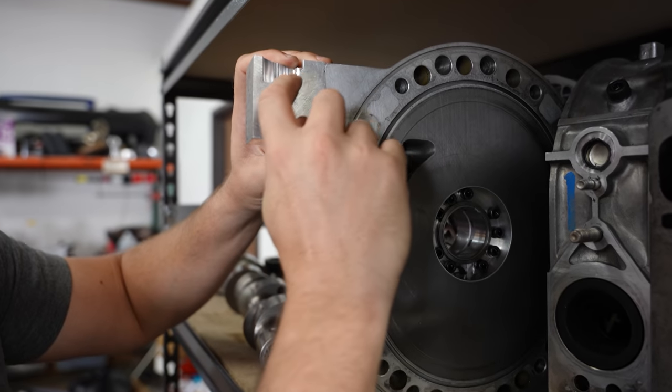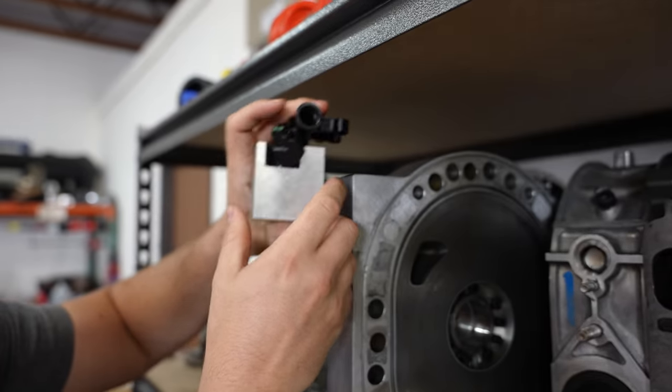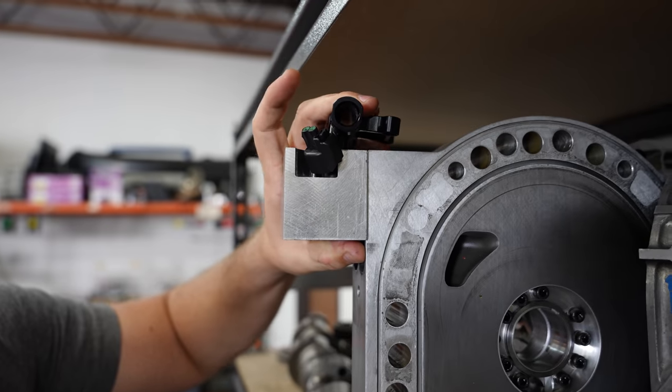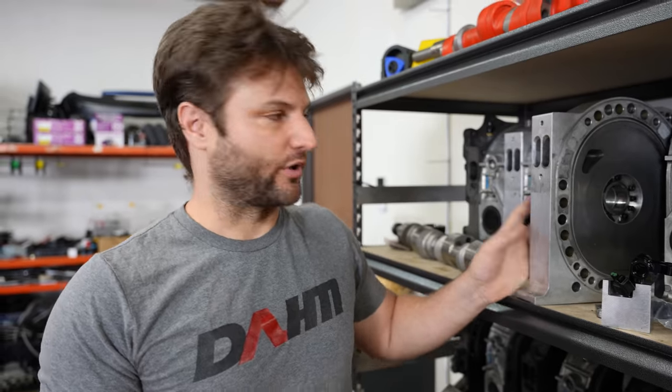We're going to add some material back here. The idea is that the injectors will then plop in and go down low enough so that the rail sits flush with this part right here. That's my current best solution. I've sat on that for way longer than two months. It's just intense. This is the money maker, this is the engine, this is the thing. If I trash this, game over.